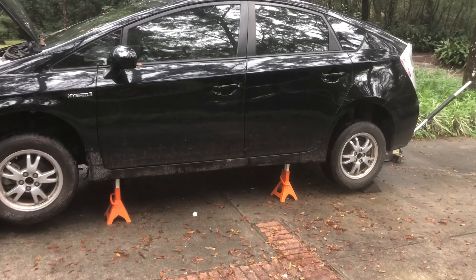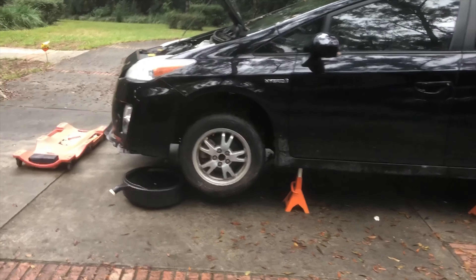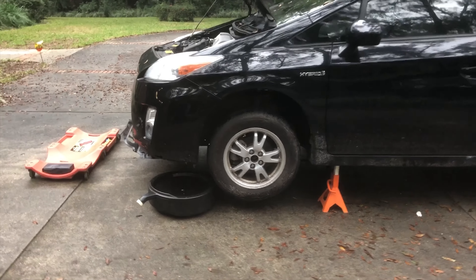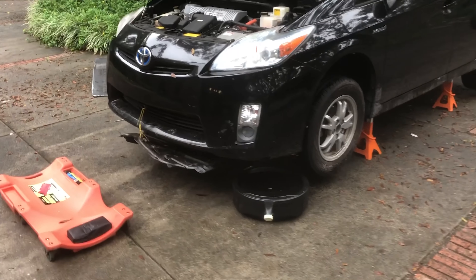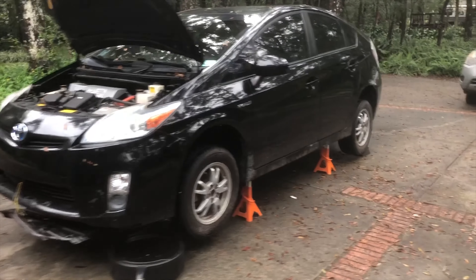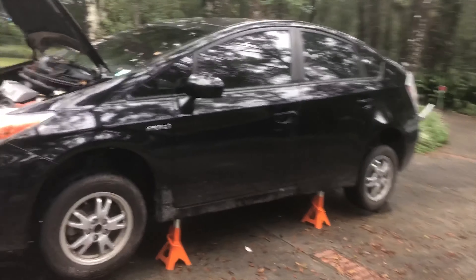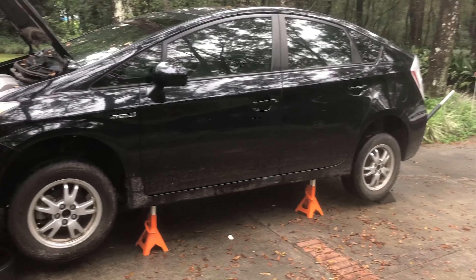Okay, you can see I've got my car jacked up on four jack stands. I couldn't use ramps in this situation because the ramp on the driver's side got in the way of being able to access the CVT. I also like to use four jack stands — it's just more secure, gives you a little bit more room to work under the car, keeps the vehicle very level. My driveway has a little slant.